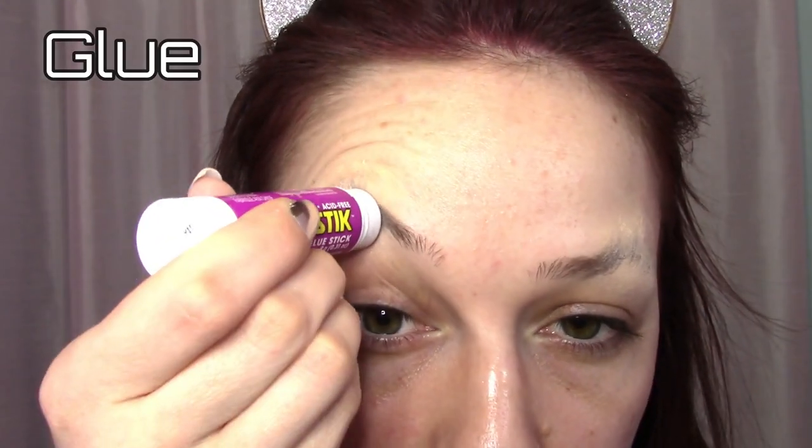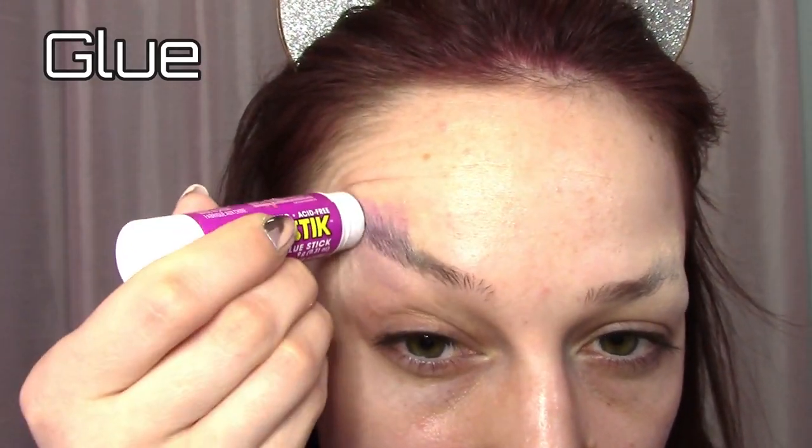Feel your eyebrows. If they still feel a little bumpy, repeat the process again until smooth. I did a total of five coats.